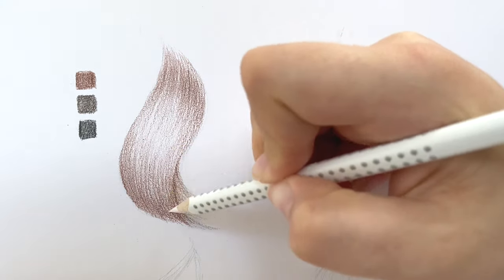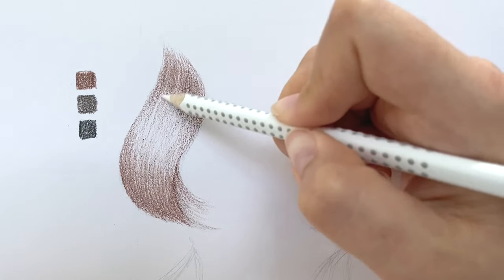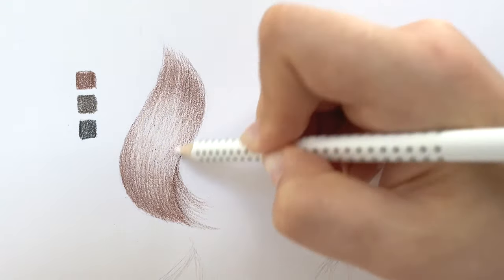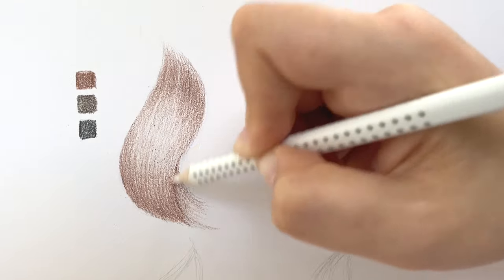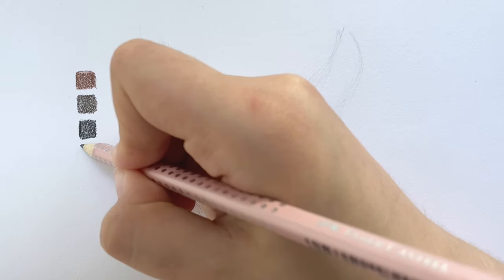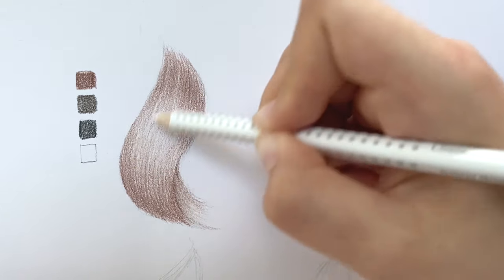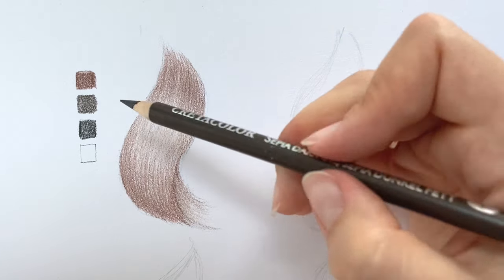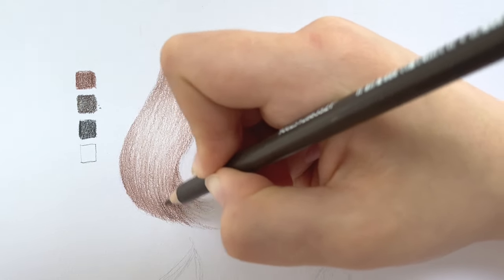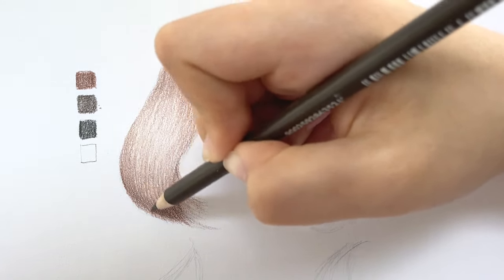If it were graphite, I would take a brush or a blending stump to blend the pencil. When drawing with color, this function is performed by white pencils or blending pencils — it doesn't only blend the colors together, it also smooths the surface, which is paper of course. After the first blending, I'm taking the dark brown and adding more depth, contrast and structure. When I see that the strokes become rough, I always take a white pencil again to blend.